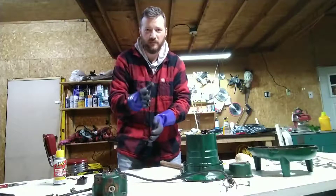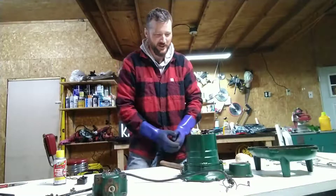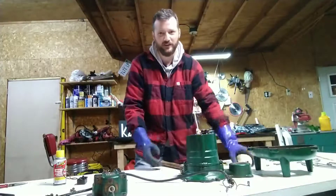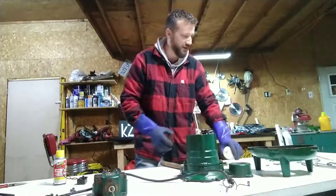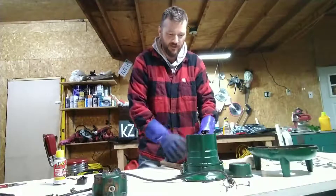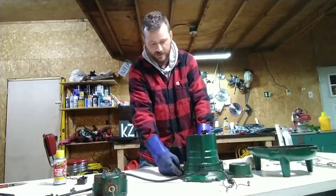Okay, I'm back. I have this pump torn apart and cleaned it all up — you can tell it looks better. Got the float off, got the guard off the handle. I haven't taken this part off of this.